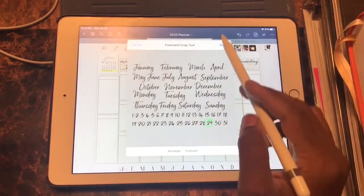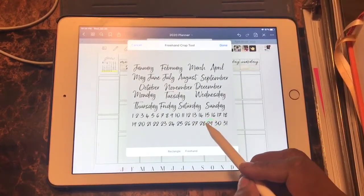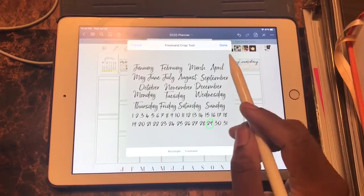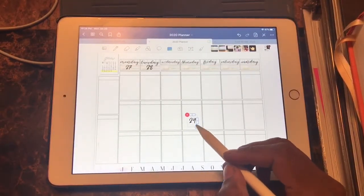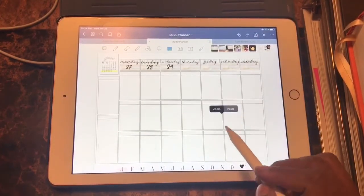I'll continue to speed through this process and continue putting my dates at the top of my spread. I like this spread layout because I'm able to separate my home items from my church items and my work items, so that it's just a clear, concise area where I know what's going on at what section of my life.